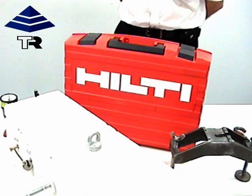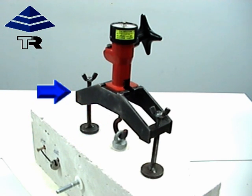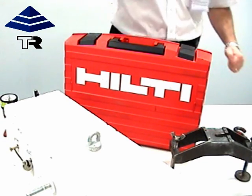We are here today to test the Hilti safe rings with the Hilti Tester 4 kit, which comprises the safe ring hook, a bridge, and the Tester 4 unit itself. We have a Hilti installed safe ring which we are about to test today with these three components.